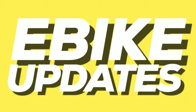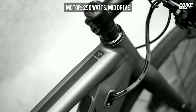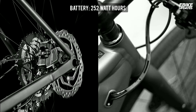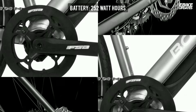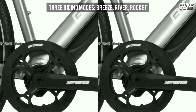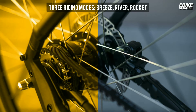Hey everyone. This is eBike updates and in this video we are looking at eBikes with removable motors that can also be ridden just as normal pedal bikes. I hope you like the video and find it informative. There are many eBikes with removable battery but a few with removable motor. We will look into those eBikes which can be ridden with or without motor and battery.